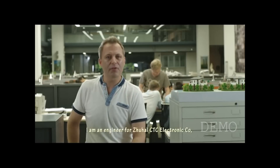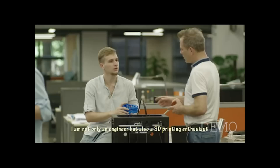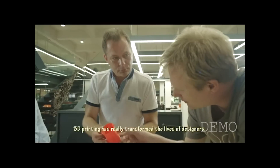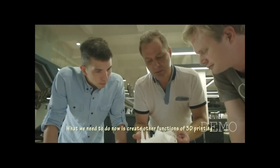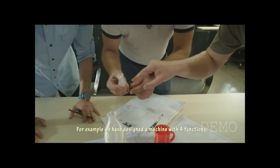Hello. I'm an engineer for Zhuhai CTC Electronic — not only an engineer, but also a 3D printing enthusiast. 3D printing has really transformed the lives of designers. 3D printing, however, has become monotonous. What we need to do now is to create other functions for 3D printing. For example, we have designed a machine that can have four functions: CNC lathing, laser PCB, laser engraving, and 3D printing.